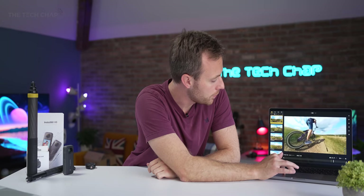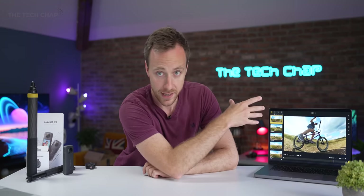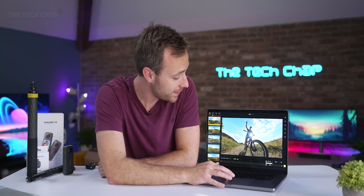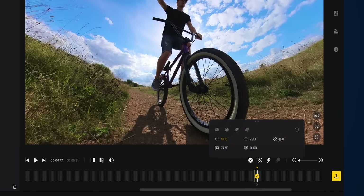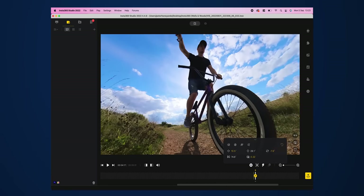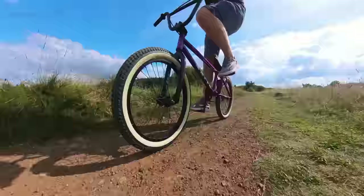It really is a case of shoot first, reframe and edit later. In the Insta360 app, once you export — ideally in ProRes — you'll get the full quality. You can set keyframes by pressing the little plus button, then adjust the pan angle, the roll, the field of view, all sorts of things. You can't really miss the shot, which is a huge deal. Beyond that, you can reuse the same piece of footage multiple times with different settings.